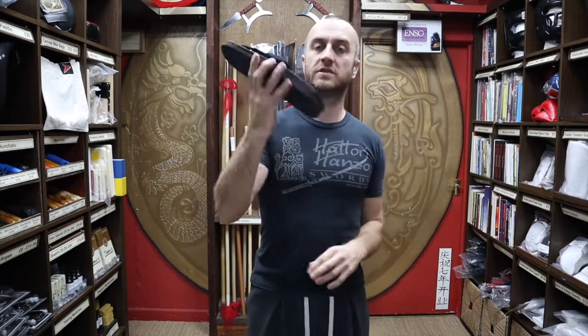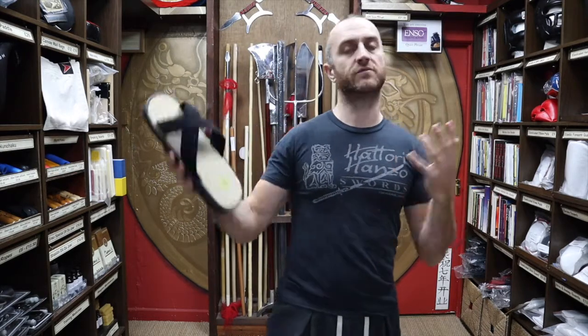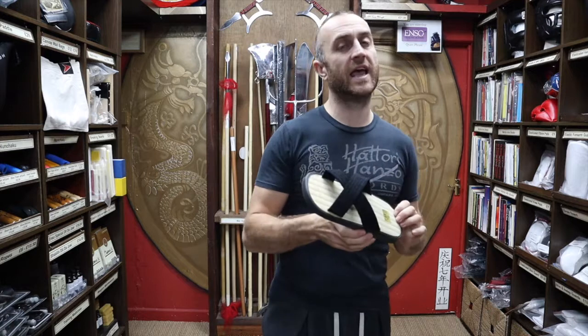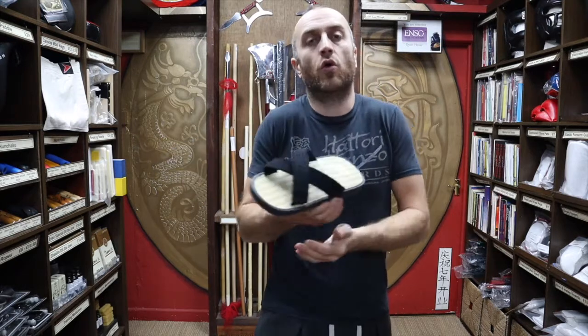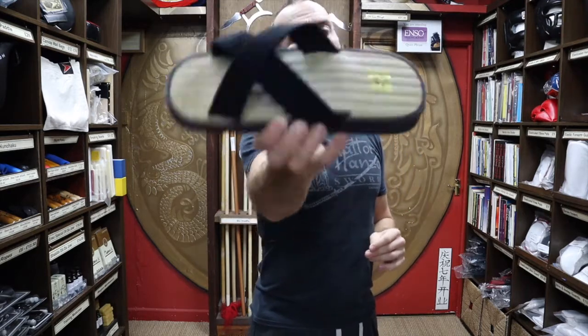So what a lot of martial arts have done — especially the Japanese martial arts who train on mats — is encourage everyone to get Zori or something similar. When people are getting changed, you stick on your Zori, walk over to the edge of the mat, kick them off and step on with perfectly clean feet. You're not picking up any dirt from the changing rooms or the area around the mat. It's safe, it's healthy, and it's respectful — it's just a nice thing to do to keep everyone clean and safe. Zori are really, really important.